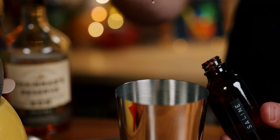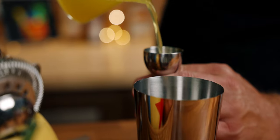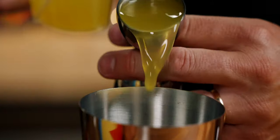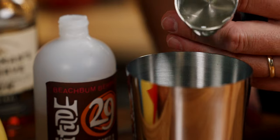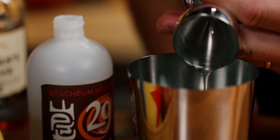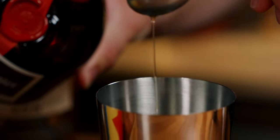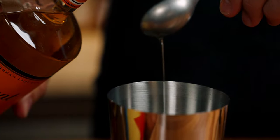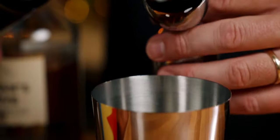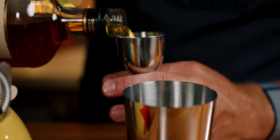Feel free to use whatever pineapple juice you like. You're going to build this in a small shaker tin with five drops of saline solution — it's 80% water, 20% salt. One ounce of our acid-adjusted pineapple juice, five-eighths an ounce of orgeat (I'm using Latitude 29 here), one teaspoon of Grand Marnier, one teaspoon of Clement Creole Shrub, three-quarter ounce of Caruba, and one and a half ounces of Chairman's Reserve.